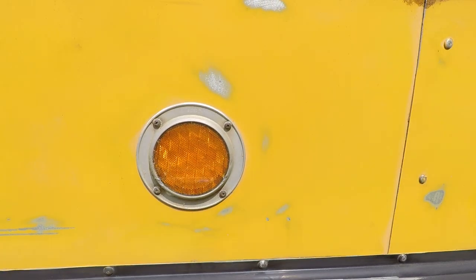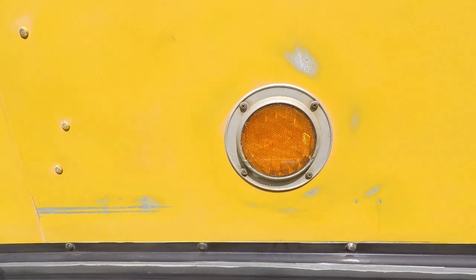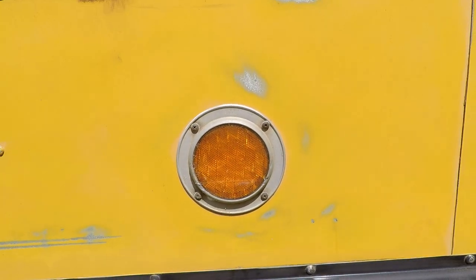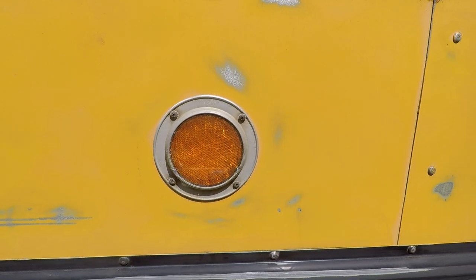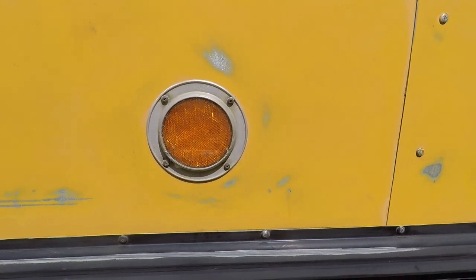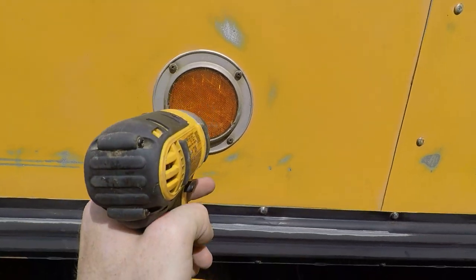Now I'm removing these reflectors and all the taillights, brake lights, everything else — turn signals, everything that would get in the way. You could have done this at the beginning before you started sanding; I'm just doing it now so I can sand that area. I'm going to paint everything and then put everything back.